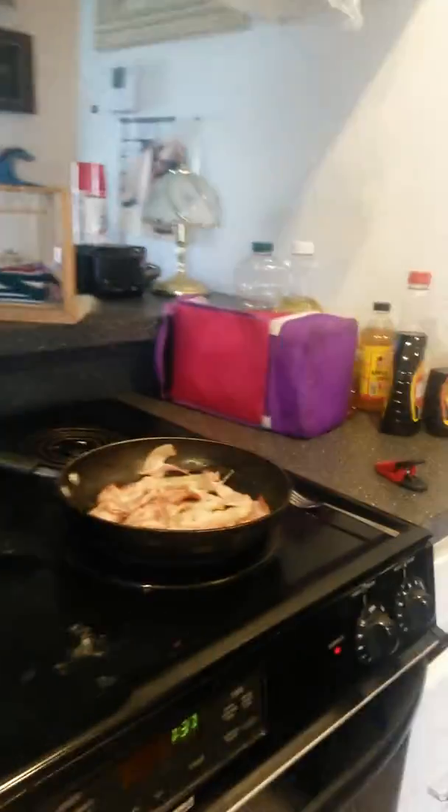My mom got some bacon going, and I'm still working on the mix.